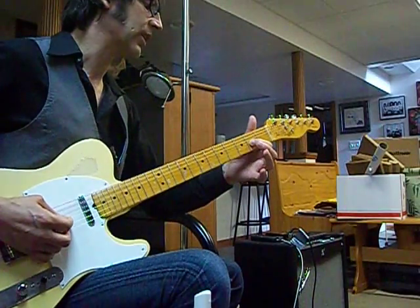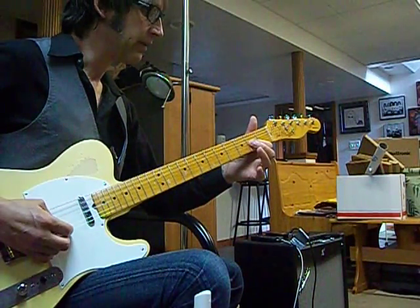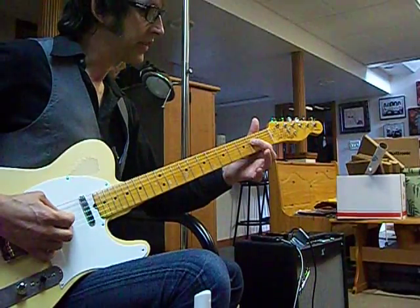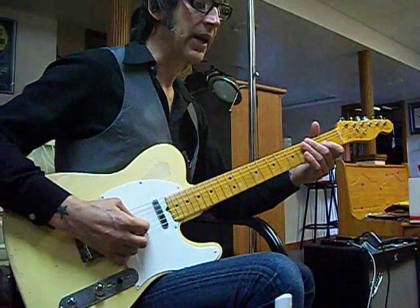Using the first finger, fret the G at the second fret, down stroke. Open, up stroke. Down stroke on the D at the second fret with the first finger. So that's down, up, down.